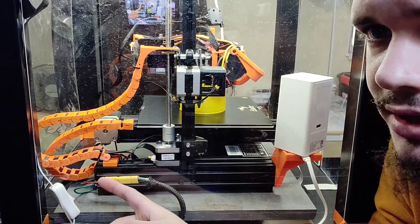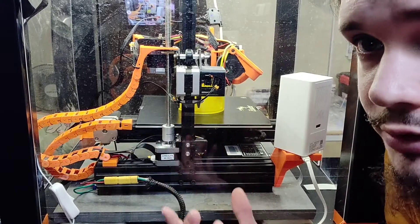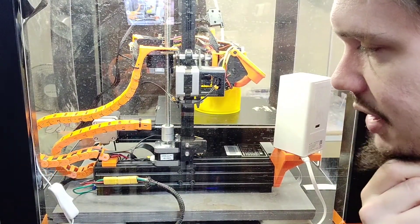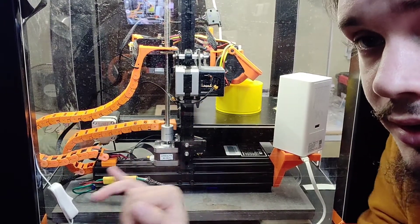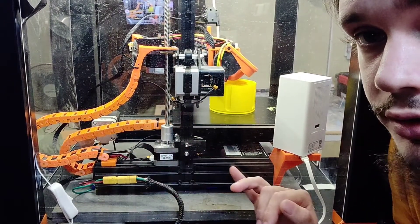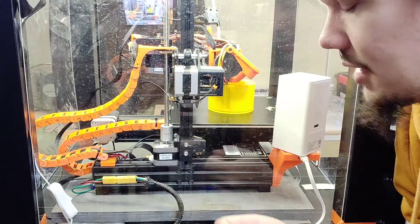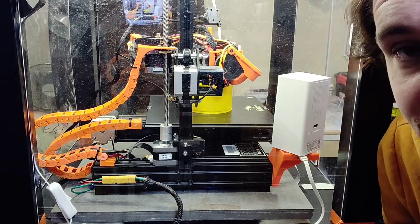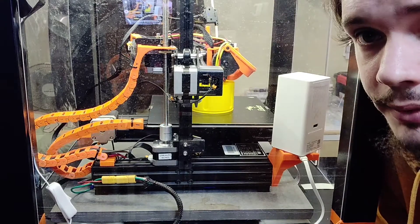The Z chain works perfectly. The Y chain I might have to reduce in length. I also have plans to print dust guards and other bits, because if you look inside there are little bits of filament strands and who knows what else in there.